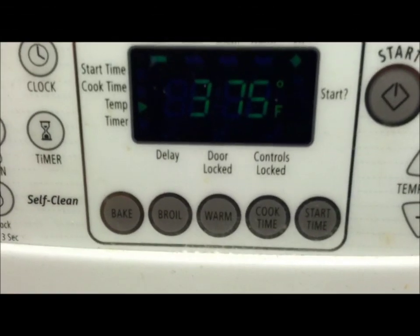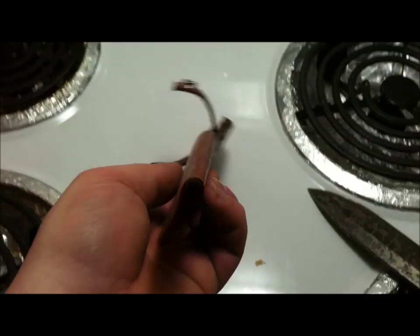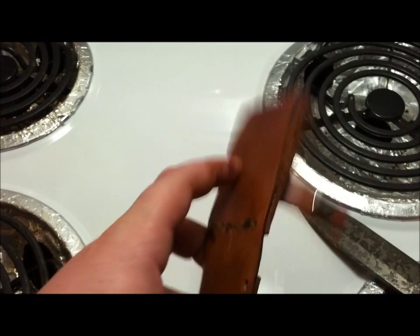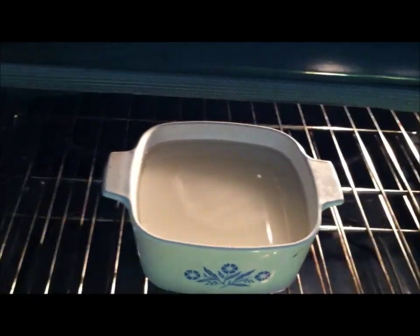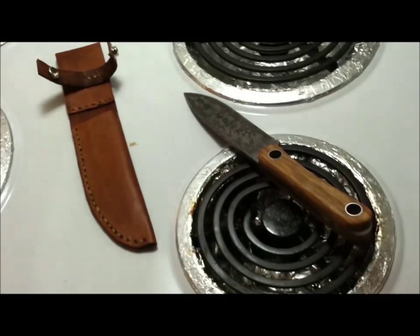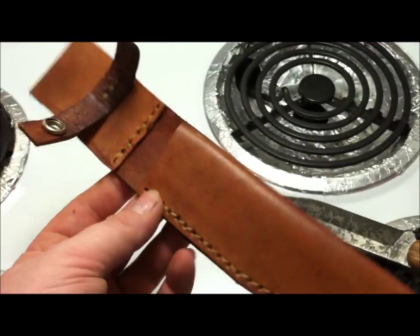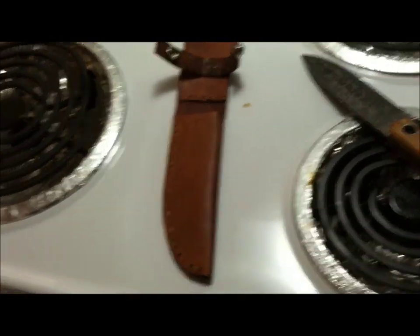Here's a look at the setup: the oven is preheated to 375°F. This is the sheath — still a little wet from shaping it earlier — and the knife that goes into it. Here's the wax in that ceramic bowl I was talking about. You can see it's got a thin layer of liquid wax on top. I'm going to let that build up a bit more, probably another five minutes.